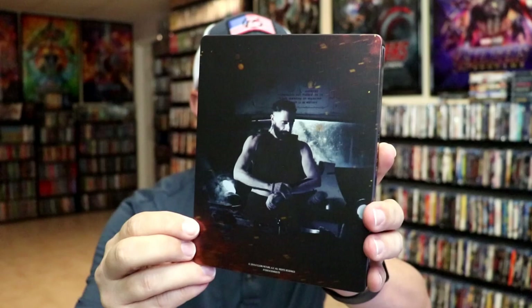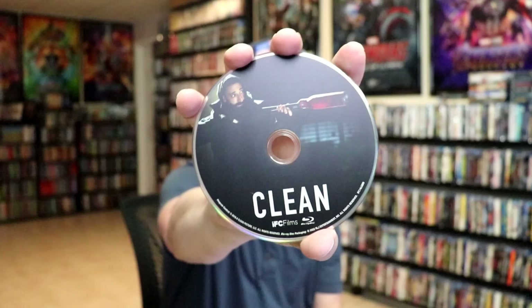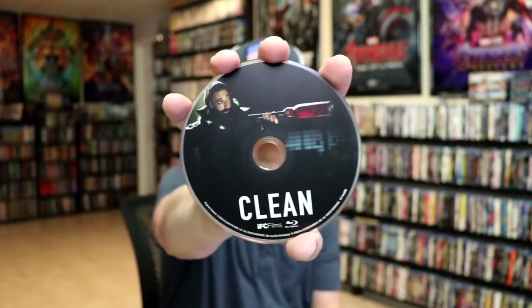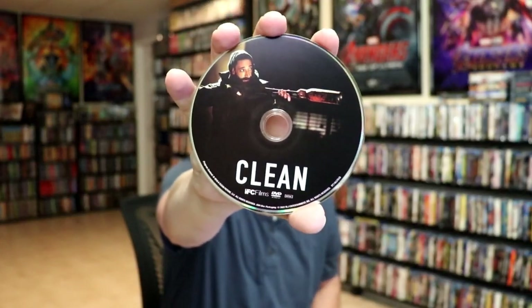And here's the back. We open it up. We have our front and back together. There is no digital code included, but we do have our two discs. We have our Blu-ray disc here with some disc art. And we have our DVD with the same disc art. And we do have some inside artwork.